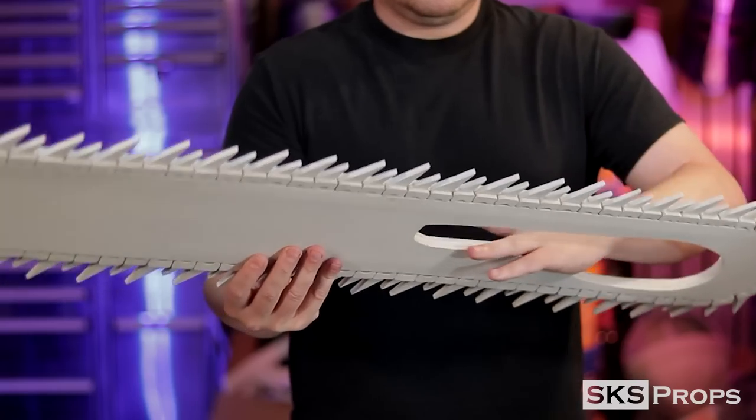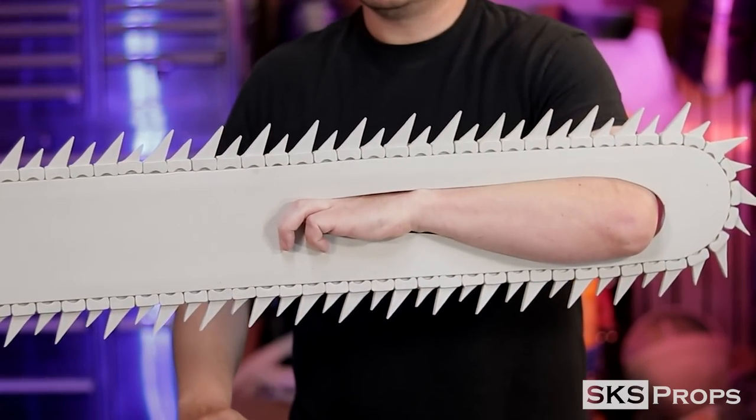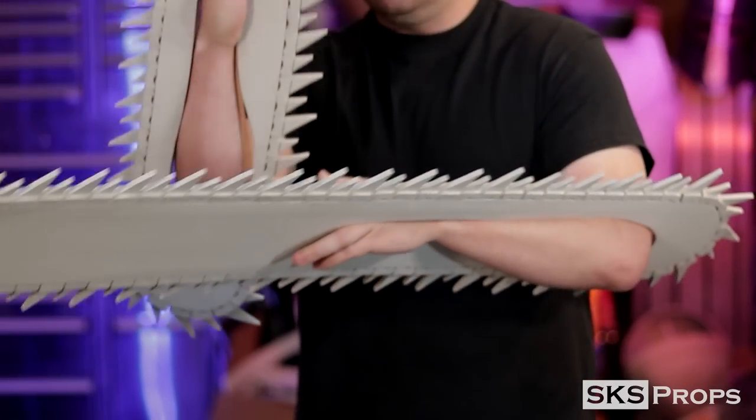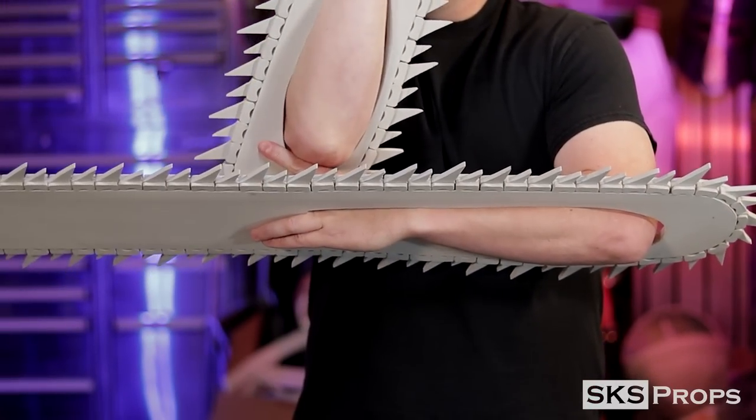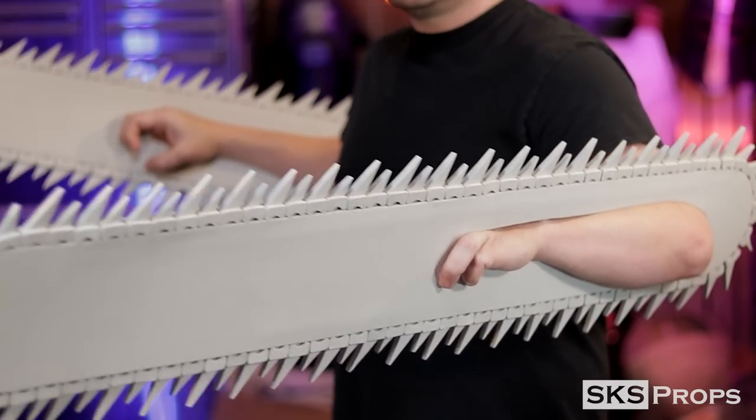With the assembly of the blades complete, you can see how they fit perfectly over my forearm. There's just enough tension and pressure between my fingers and at the back of my elbow to keep the arm blades in place. Because I added the fiberglass rods to the interior of the core, the foam is actually really rigid and there's no drooping in either one of the blades.